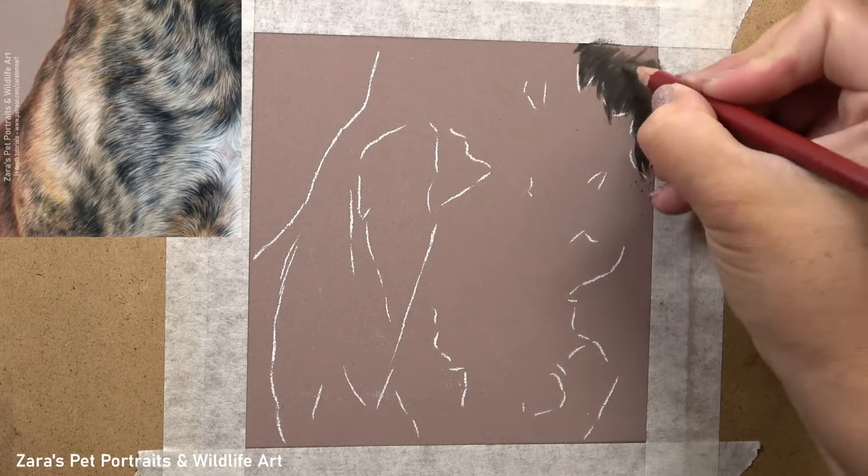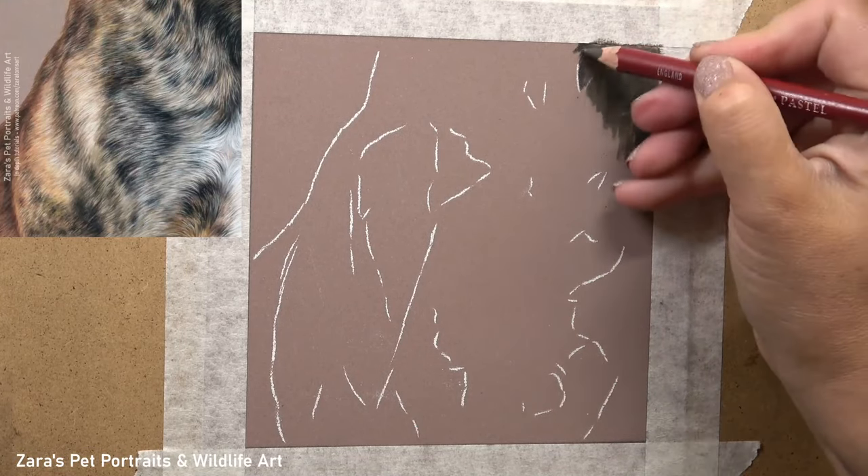Hi everyone, in this tutorial I'm going to show you how to draw brindle fur in pastels.